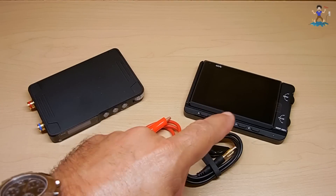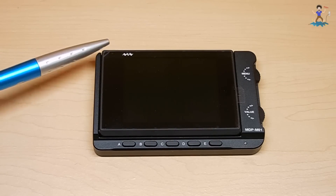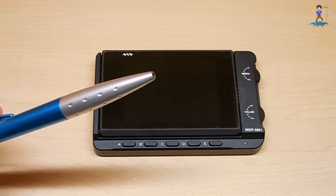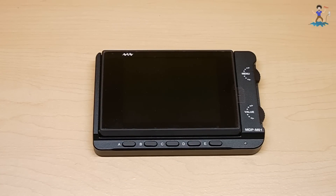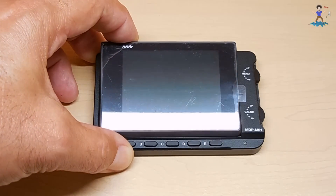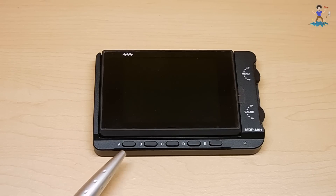Let's take a close look at the monitor first. You have the 2.8 inch screen, and this entire screen could be lifted all the way up to where it's vertical — 90 degrees to the monitor. I'm not going to lift it that far because it's going to be reflecting into my camera, but it'll go all the way up. Once I power it up, I'll show you what all these buttons do.